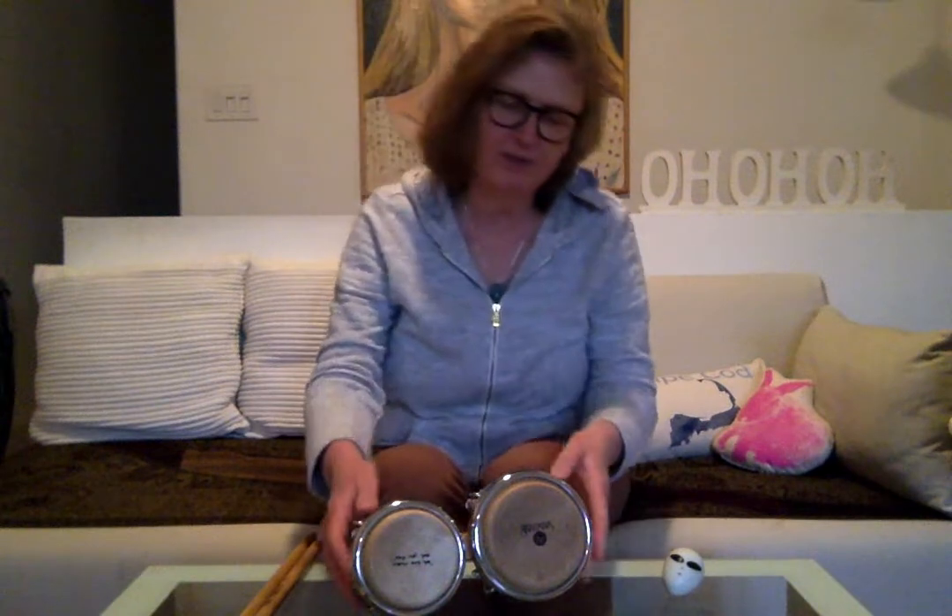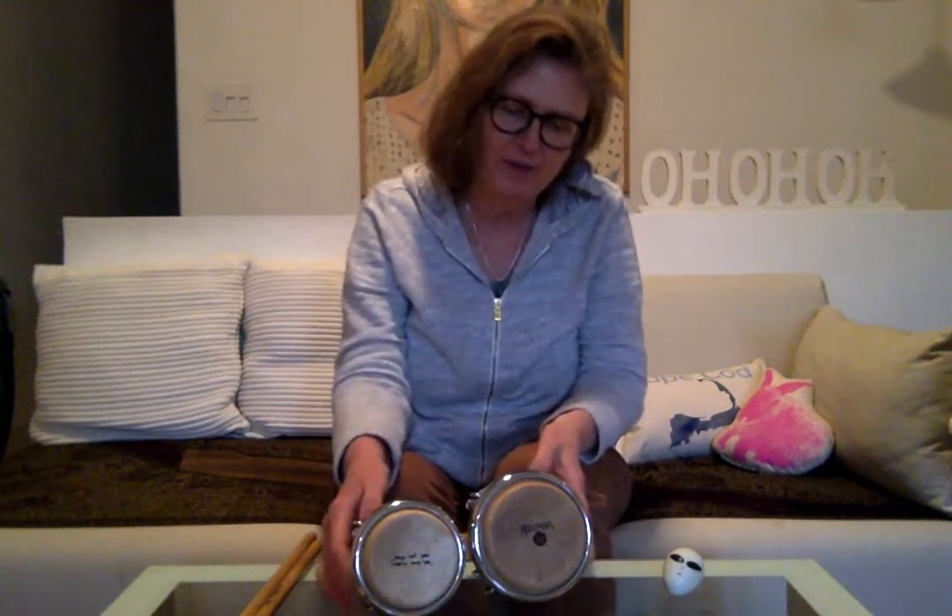We're working on Yellow Submarine today. Hopefully most of you got a chance to listen to the song and watch the video. We're going to learn more about the meaning of the song tomorrow, but I wanted everyone to have a chance to make an instrument so that you could choose to sing, play an instrument, or do both. I know we don't have our classroom instruments available, but we can sure make some at home.